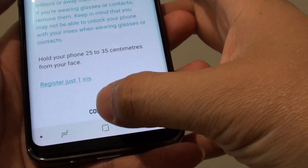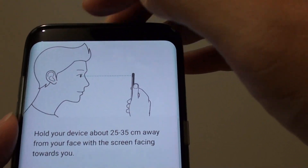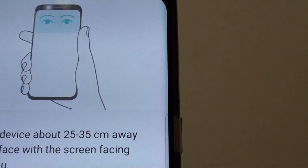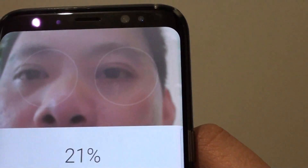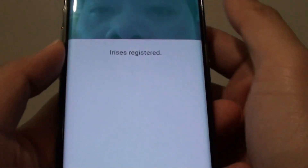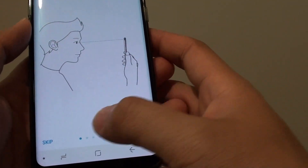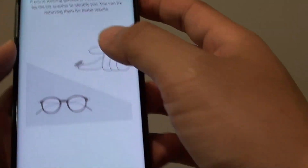Tap on the Continue button. Now hold the phone so that the sensors at the top are aligned with your eyes. There we go — it's reading my iris. Once it's finished, it says iris is registered, so tap Next.